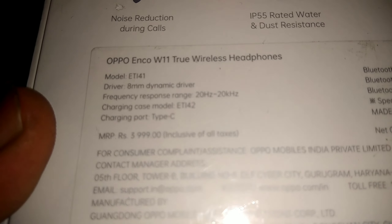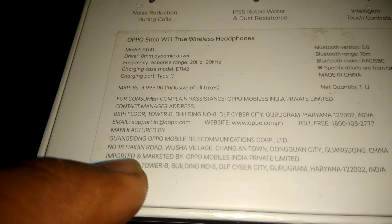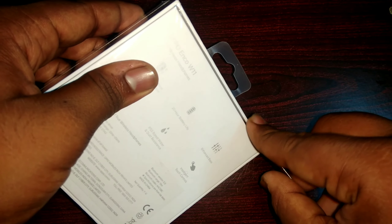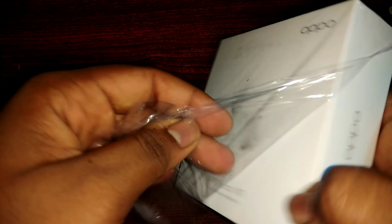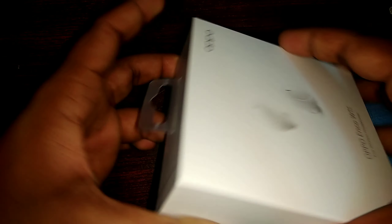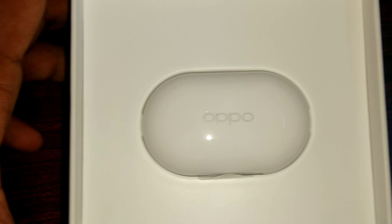We have a plastic wrap and a white color box. There is a brand name in the right corner. I have the true wireless headphones and a headphones diagram. There is a little app on the side. The box features 24-hour battery life, enhanced bass, noise reduction, water resistant, rust resistant, intelligent touch controls, a Type-C charging port, and the cost is $3,999.